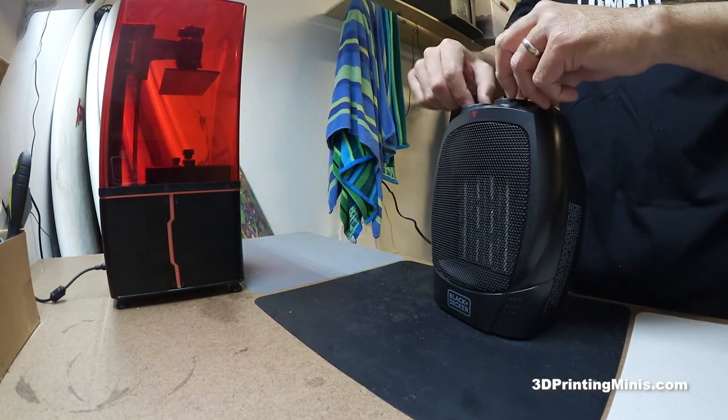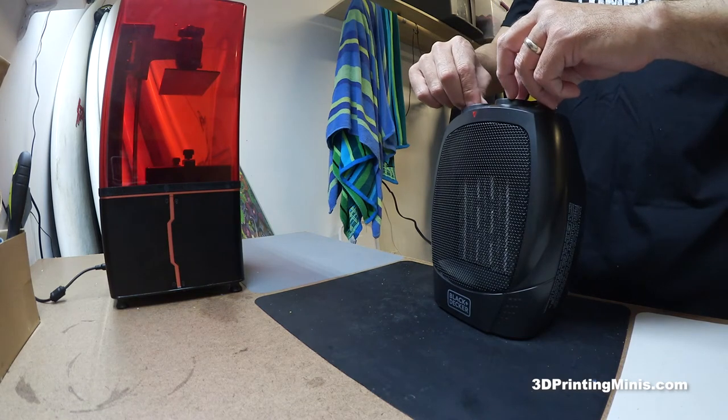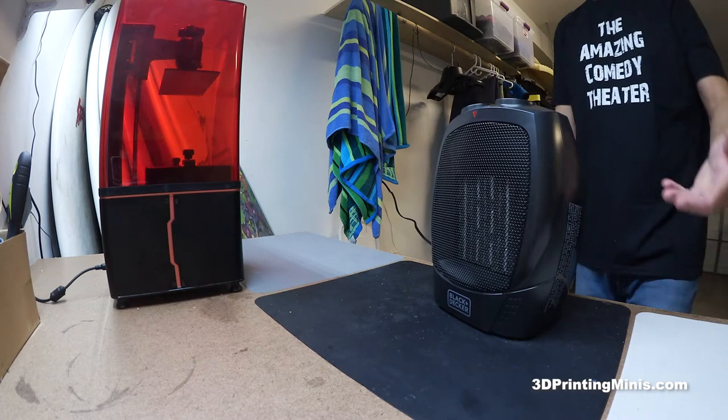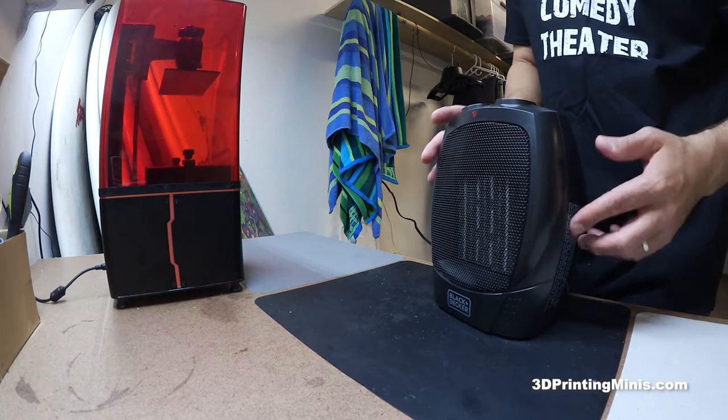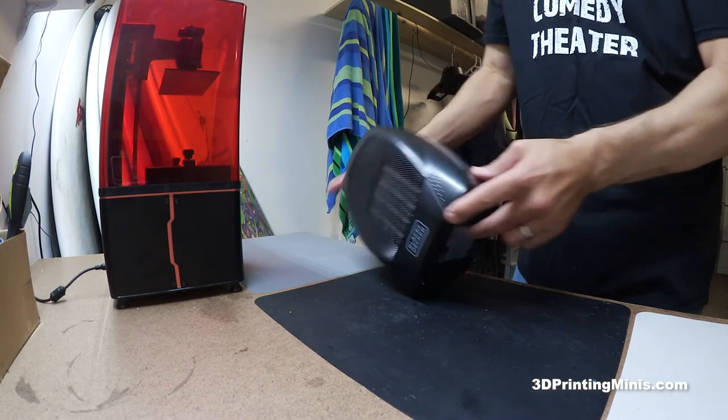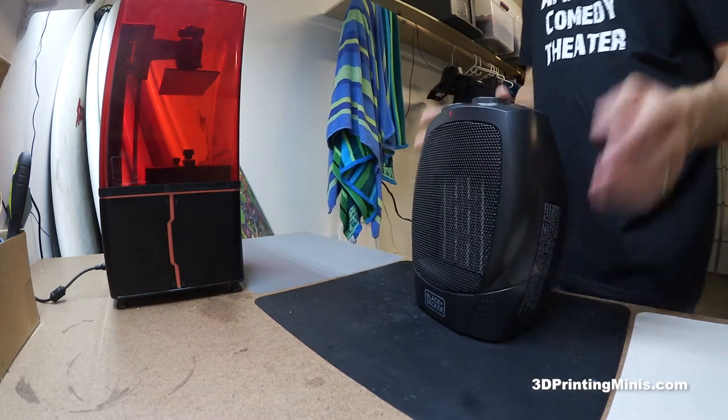The heater has a thermostat so you can set it to turn down when it hits a certain temperature. I've left it running overnight here in California — with earthquakes and all — but luckily most space heaters now come with a tip-over switch that automatically turns them off if they fall. For $20 it's great peace of mind, especially if you live somewhere colder.